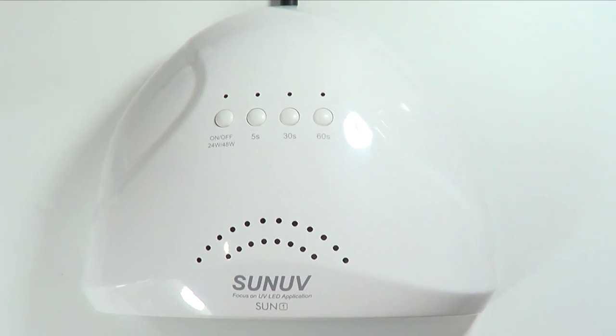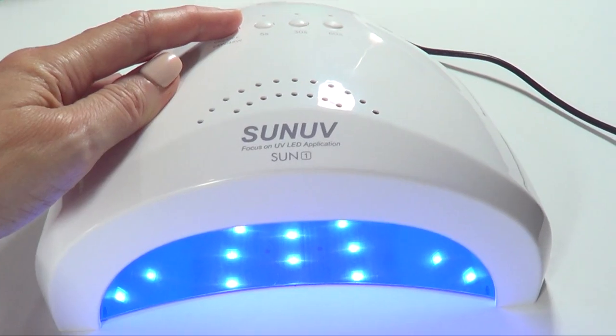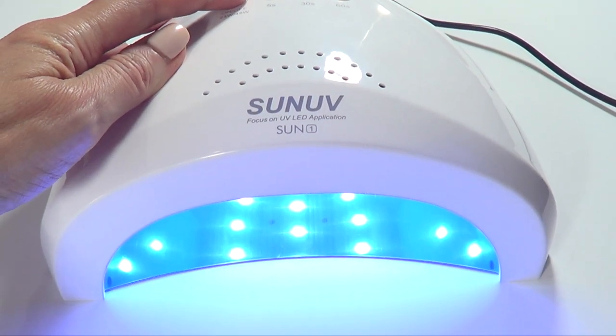Hey guys, it's Renee. I bought this LED/UV lamp from Amazon and I thought I'd share the review with you.